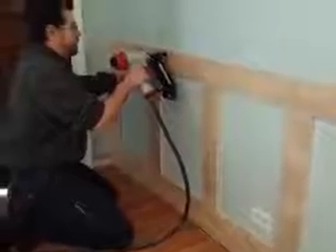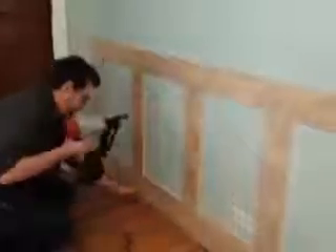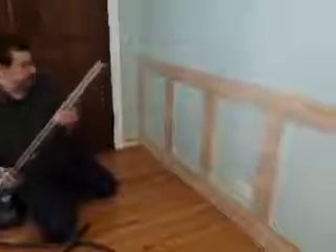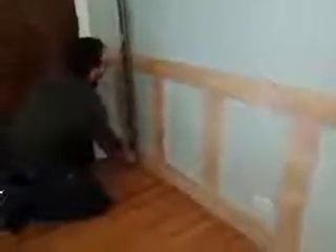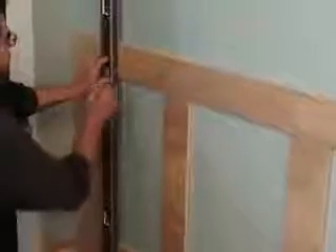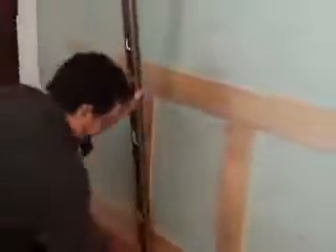I like this 16-gauge nailer — it's a good all-around nailer. I don't do this for a living, so I'm kind of learning as I go. So I don't miss the studs, I marked the floor and the wall. I'm using this level as a straight edge. I don't want to put all kinds of nails in there because I'm painting it, so I need to hit the studs.